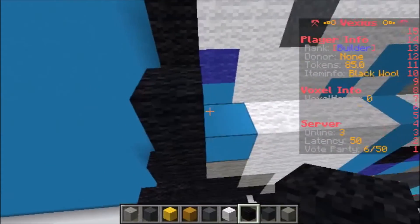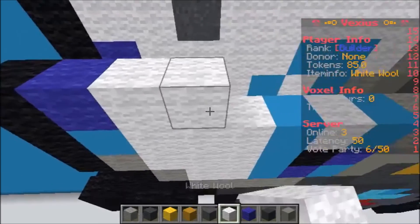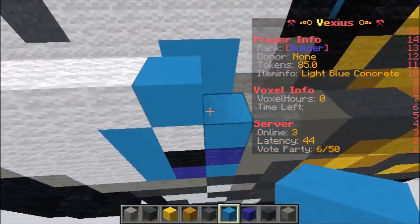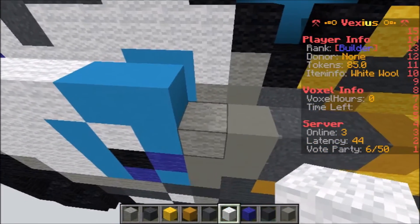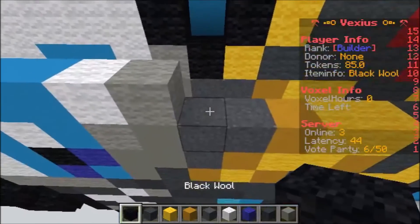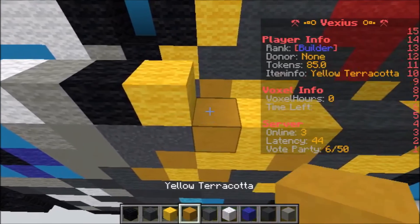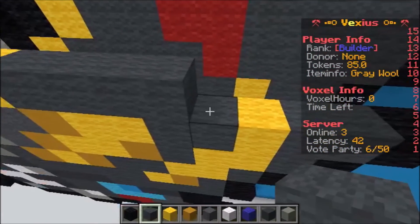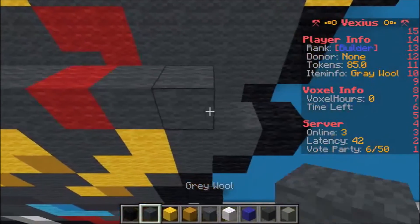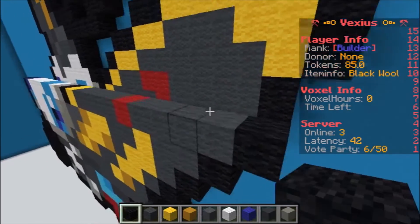The next layer starts with one piece of black wool, followed by one blue wool, four white wool, two light blue concrete, one white wool, one light gray wool, one black wool, one yellow wool, four gray wool, one red wool, four gray wool, and then one piece of black wool.